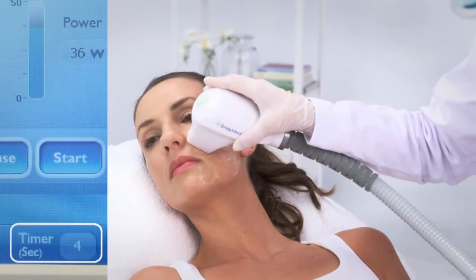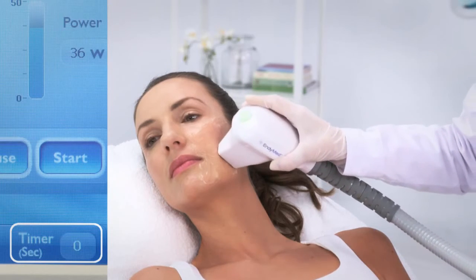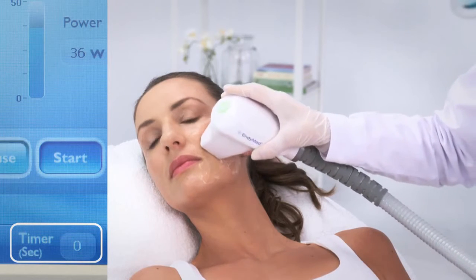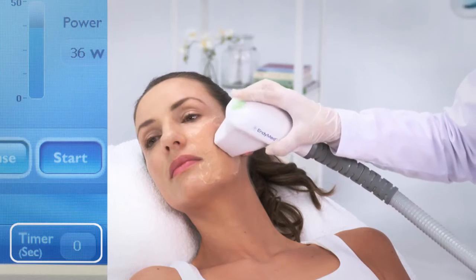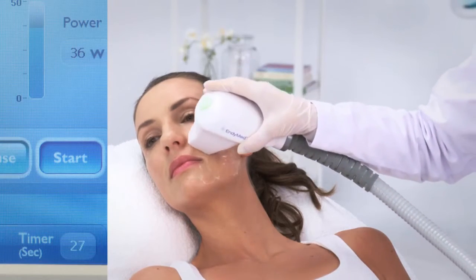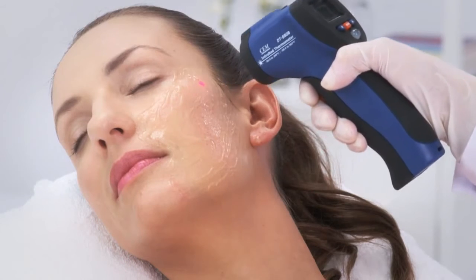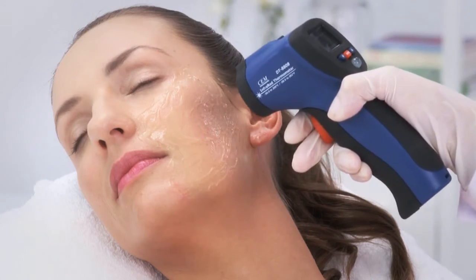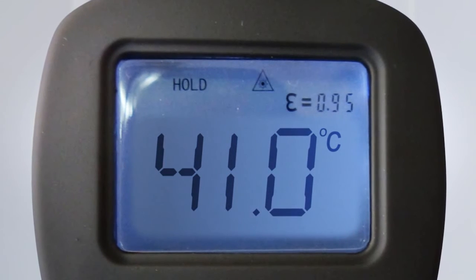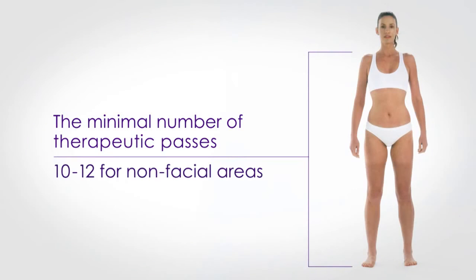During the treatment, go back and forth on the line of treatment until the sound stops after 30 seconds. Once the 30-second pass is over, press the trigger button again and continue on to the next pass. Measure skin temperature every 2 to 3 passes to make sure the temperature is within the recommended range. The minimal number of therapeutic passes is 8 for the facial area and 10 to 12 for non-facial areas.